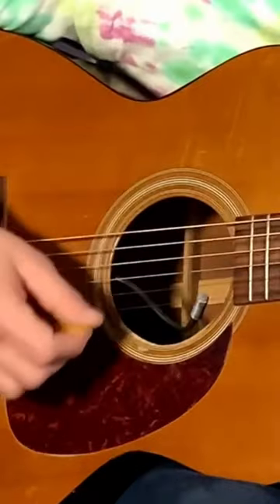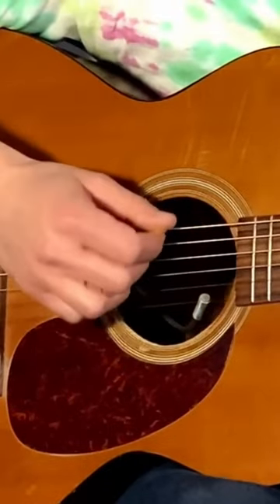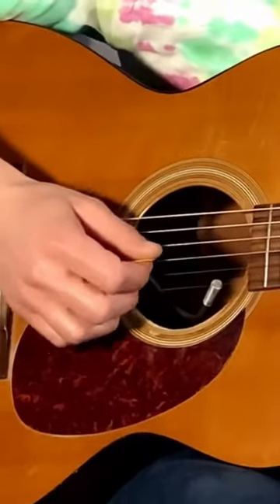So when we pick strings, we just do one at a time, like this. And strumming is the opposite of that — it's when we do multiple strings at the same time. Sometimes we do all the strings, sometimes we only do some of the strings.